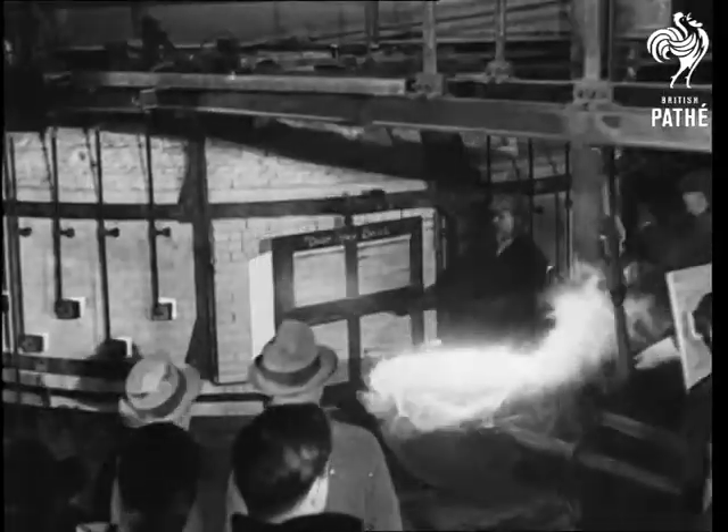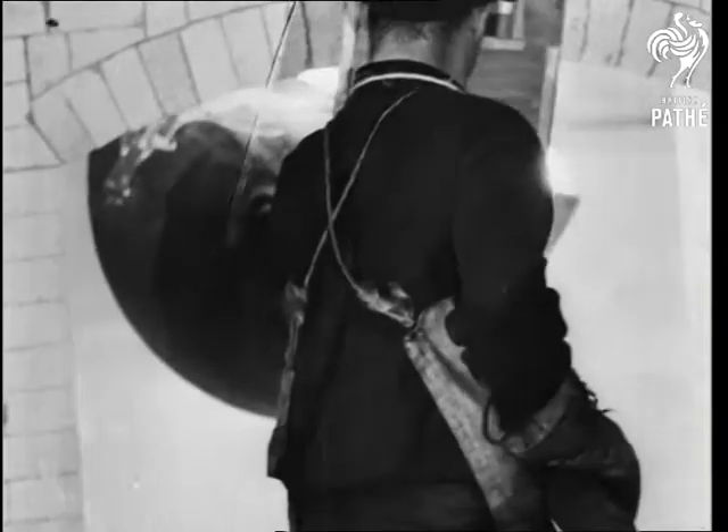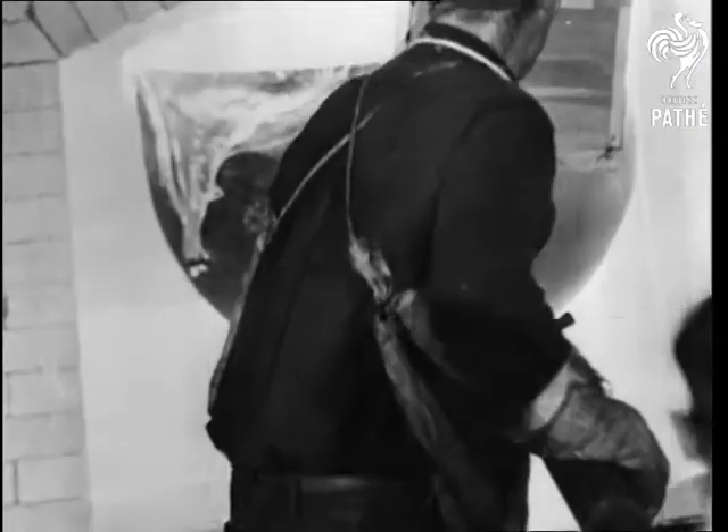The overflow is trimmed off and the ladle directed towards the mold. A perforated water ring sprays the ladle and cools it just enough to form a glass lining, and the rest of the glass is poured into the mold. This is done in a temperature of 1,800 degrees to prevent too rapid cooling and cracking of the glass.